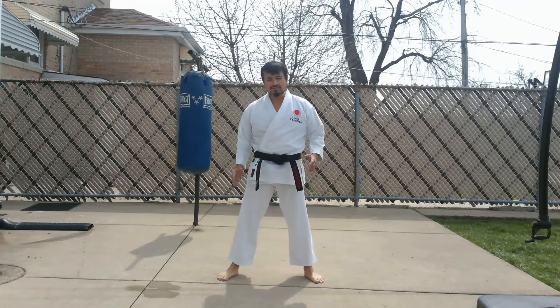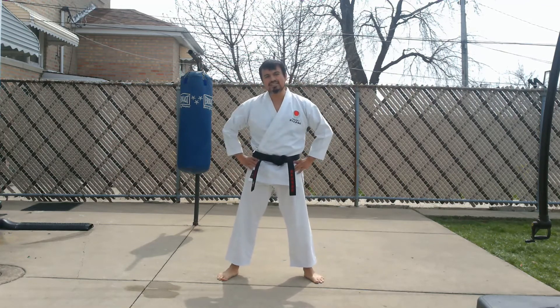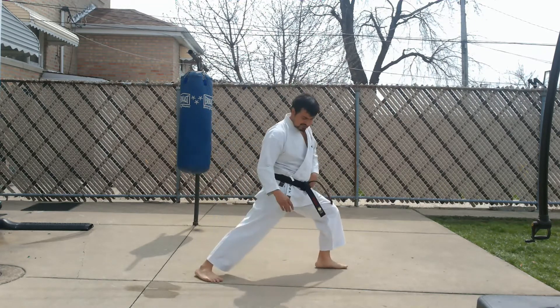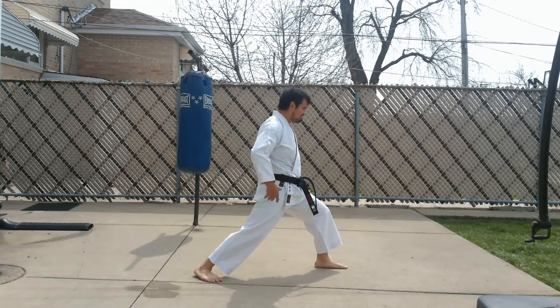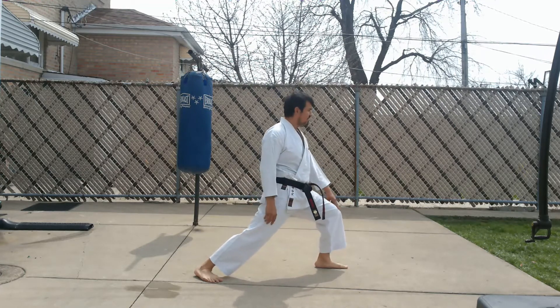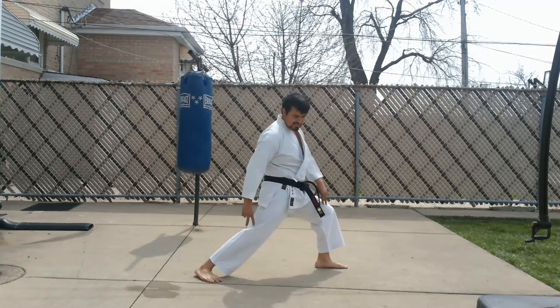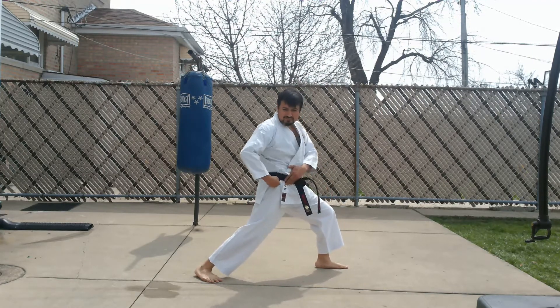Salas here with another at-home training session. Today I want to focus on hip rotation. Get into a front stance — make sure your hips are nice and square, rear leg is straight, front knee bent and fixed. From here, focus on the rear knee: we're going to bend it in order to pull this hip back.